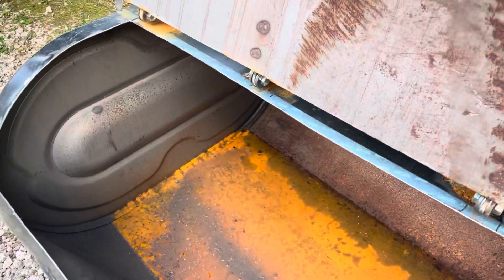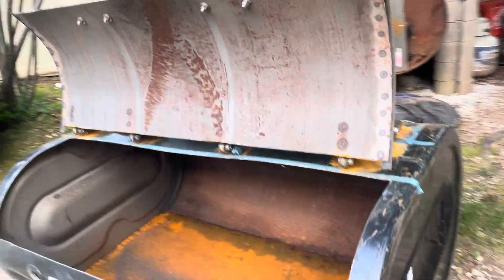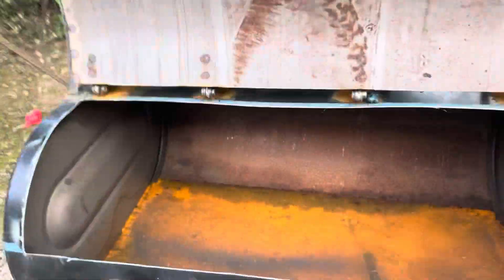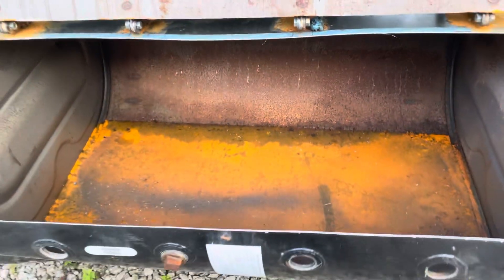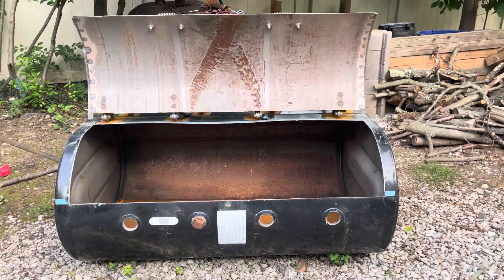So this is what it looks like when it's opened up — nice and easy, seems to hold itself open no problem. There's a little bit of water in there, looks like rusty water, but nothing a little fire won't dry out. So that's what we got.